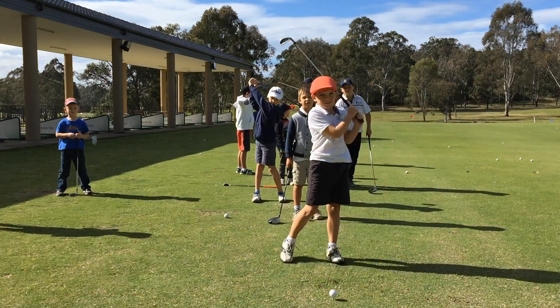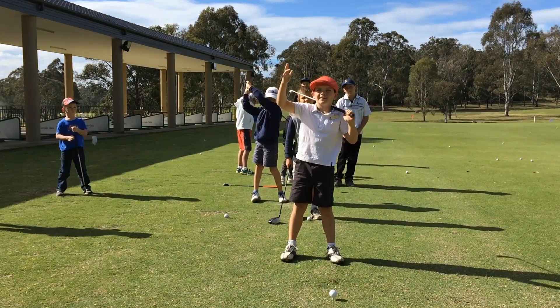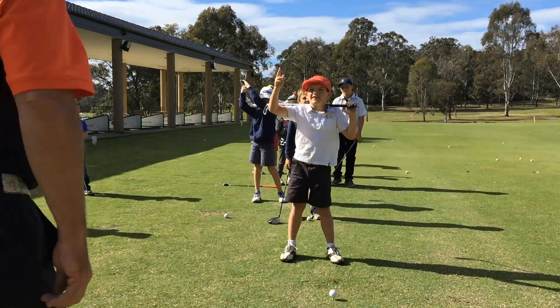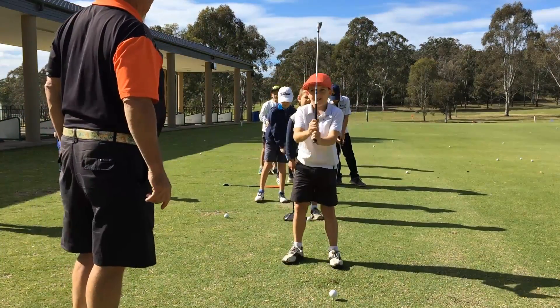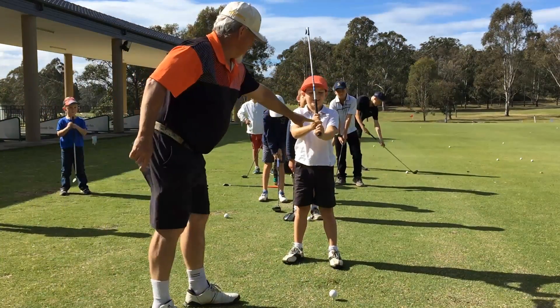Okay, what's the first fundamental, guys? GRIP! Grip is number one. What kind of grip is it called? PIGGYBACK GRIP! Right, show us your piggyback grip. What the fingers on top is.